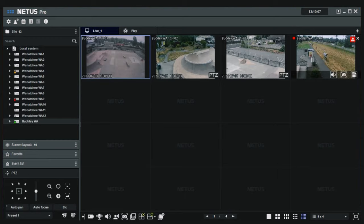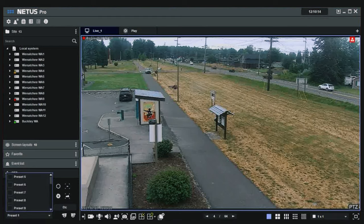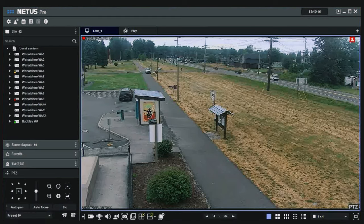I'm going to show you how the pan-tilt-zoom works. There's a sign down at this location — if I want to see it, I go to preset 10. I hit preset 10, hit move, and I'm down there being able to view that sign at that location.